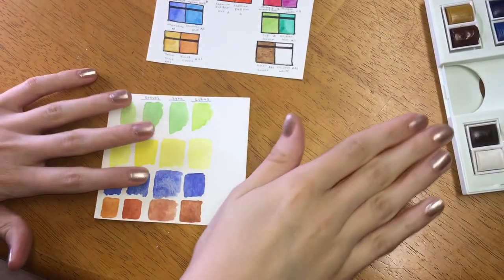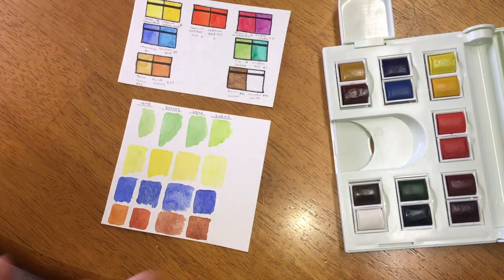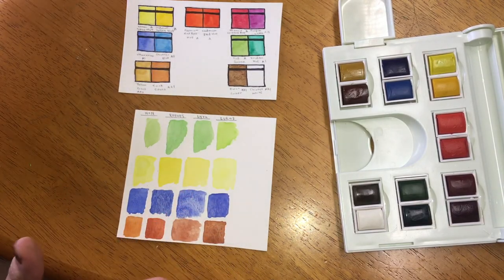I hope this video has been helpful. If you do decide to buy the palette, or if you already have it, let me know in the comment section below. Thanks for watching.